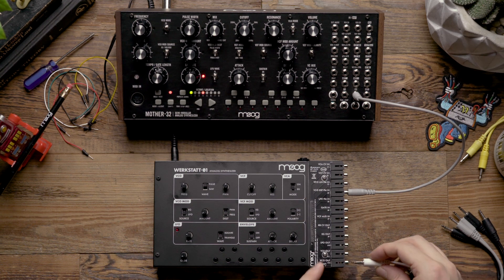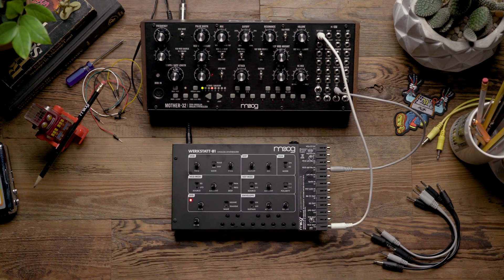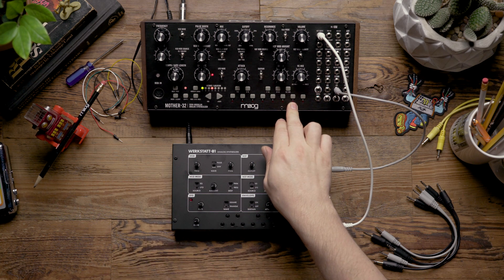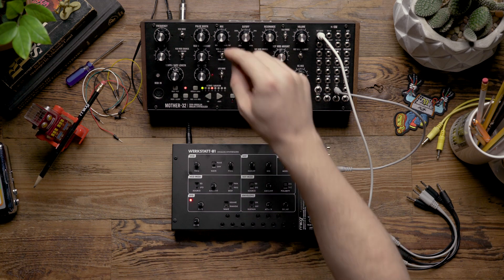The next step is to patch from the VCO out on the Werkstatt to the external audio input on the MOTHER-32. Now that we have things patched this way, we're going to be able to control the Werkstatt's oscillator from the sequencer of the MOTHER-32, and also be able to mix the audio from the Werkstatt's oscillator with the internal oscillator of the MOTHER-32 using the mix knob.